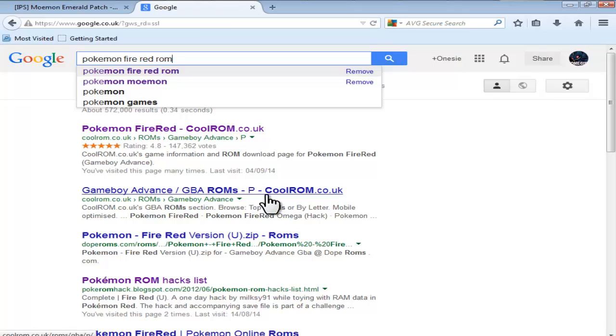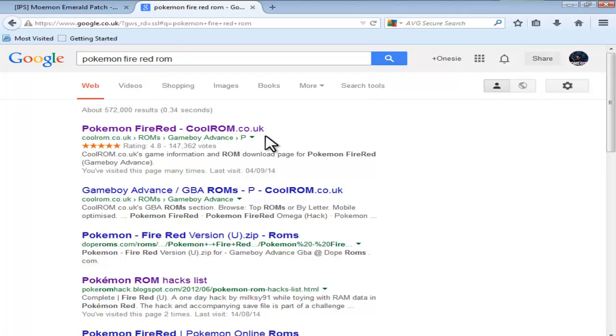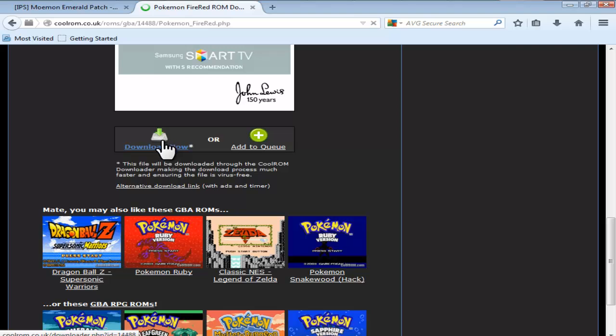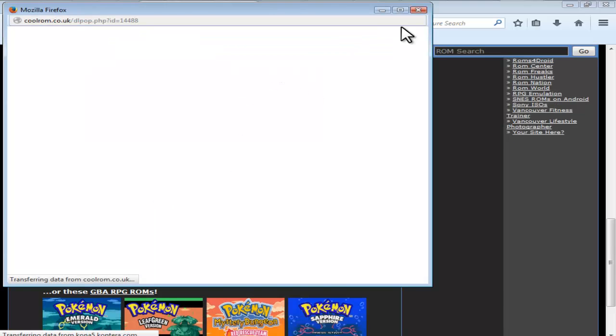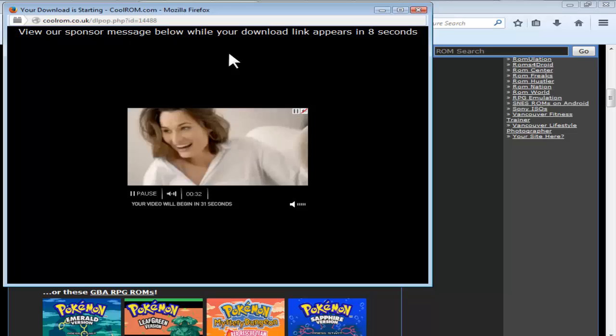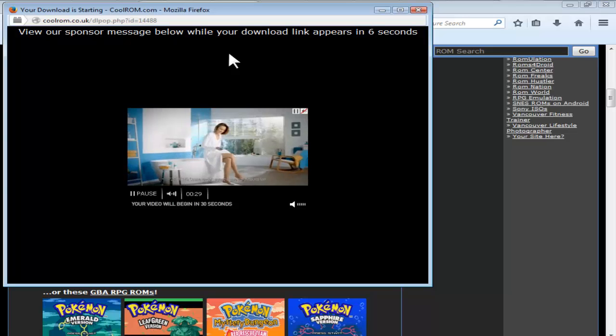In case you want to find it yourself, I'll show you how now. Go on to Google, type in Pokemon FireRed ROM, and it should come up with Pokemon FireRed on coolrom.co.uk right there at the top. Click that, go down to the bottom — I'm going to download it all just from scratch to show you how it works.